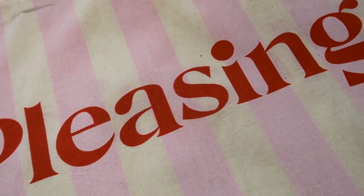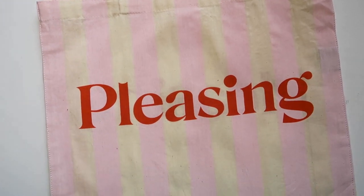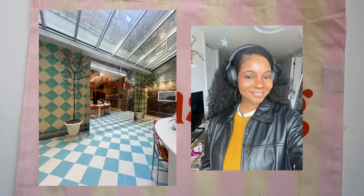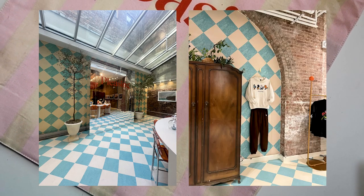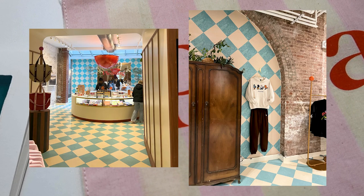I went to the Pleasing store during its final weekend in New York a couple weekends ago and I picked up this tote bag, so I kind of want to paint something on it. The store overall was so well designed. I really love the color palettes. I think the Pleasing branding is very cute. It has that retro 70s vibe — it feels like the Beatles. Yeah, I loved all of it.